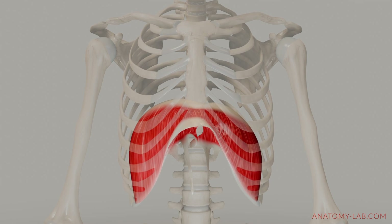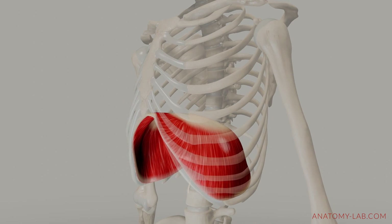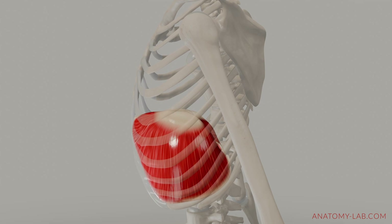As you can see, when we inhale, the diaphragm contracts and flattens, moving downward towards the abdominal cavity. Conversely, when we exhale, the diaphragm relaxes and returns to its dome-like shape.